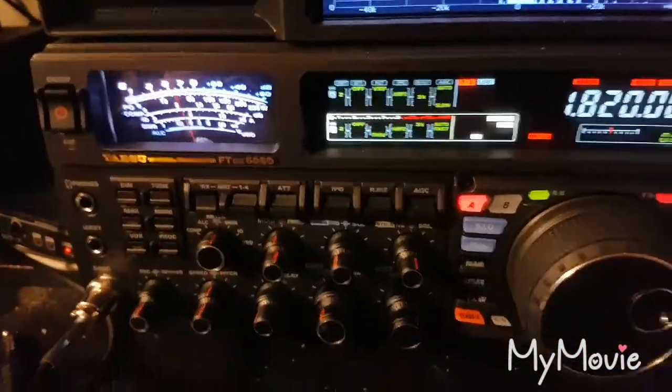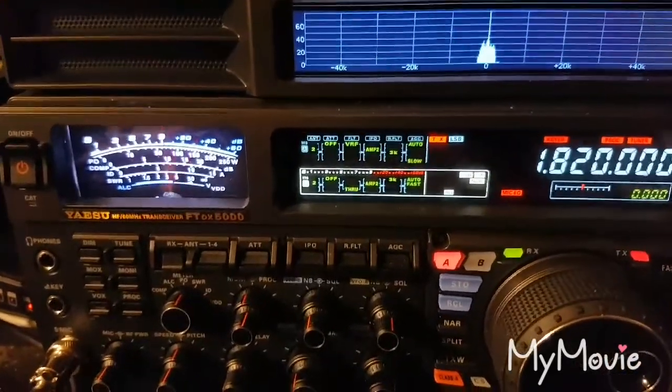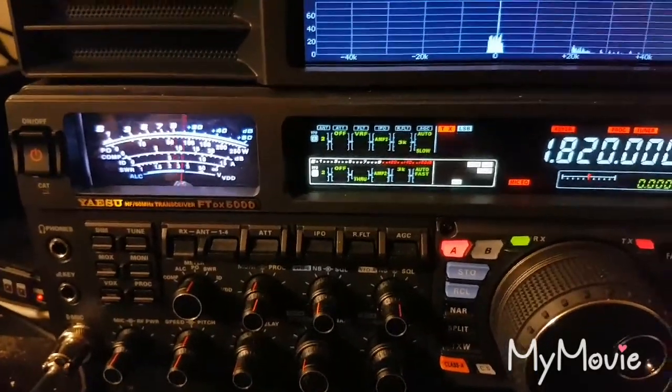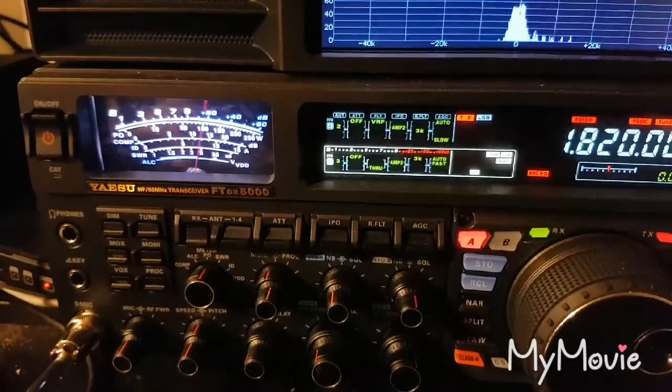First QSO on 160 metres with Ray VK3ACT. How's that sounding to you Ray? Can you give me a report please? VK3 Kilo Tango Tango with VK3ACT, just doing some testing of our 160 metre antennas. How's it going Ray?